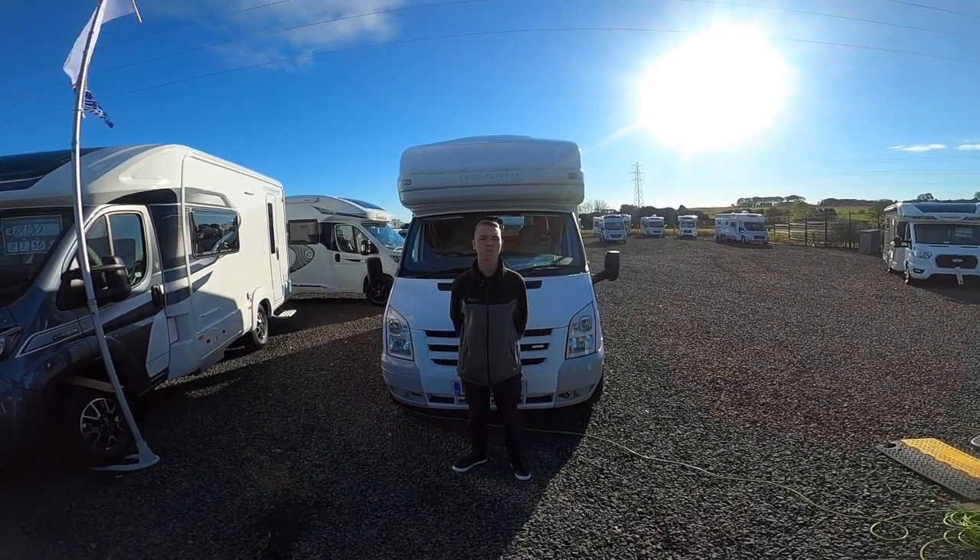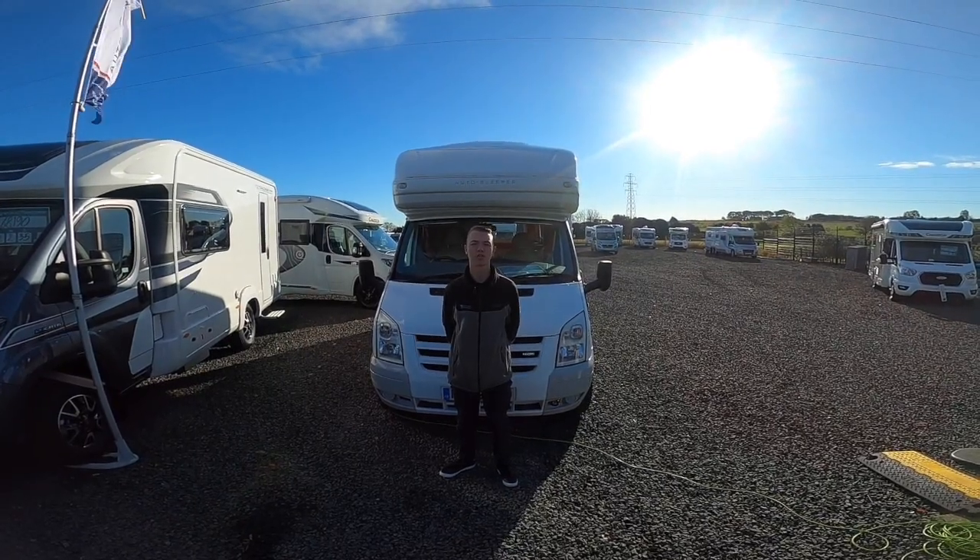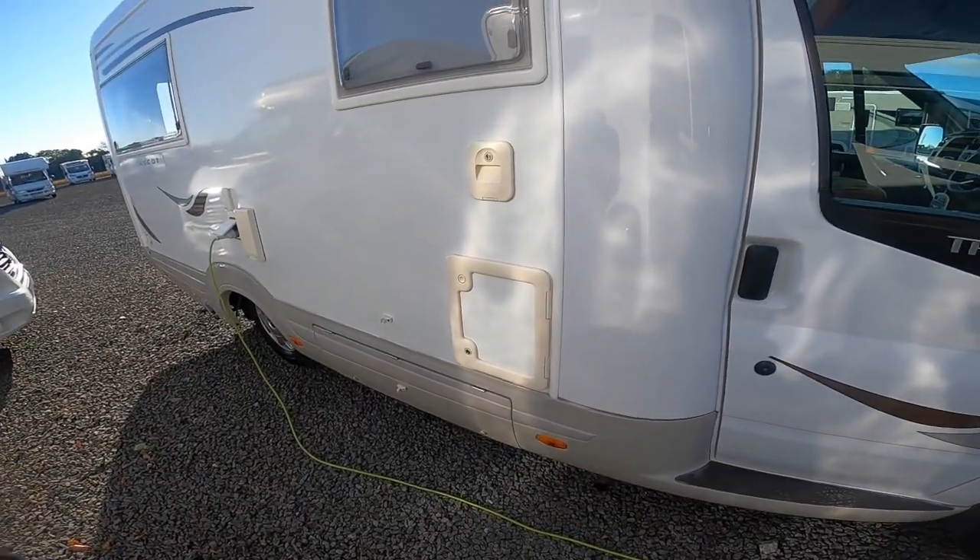Hi, I'm Colm from Time Valley Motorhomes and this is the handover of the Autosleeper Asgard 2008. So as we start the walk around on the vehicle,